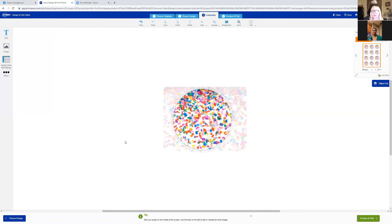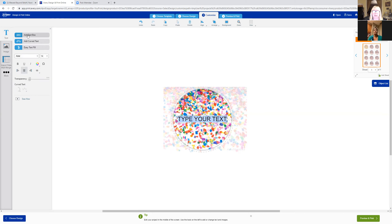Now we want to put some words on there. Go back up to the upper left where it says 'text' and click on that, then 'add a text box.' One fun thing about using the circle label is the option underneath — you can add curved text that arches around the circle. I'm not doing that this time, but it's something you can play with in the future. So I'll click 'add a text box' and there's my text box — it says 'type your text.'